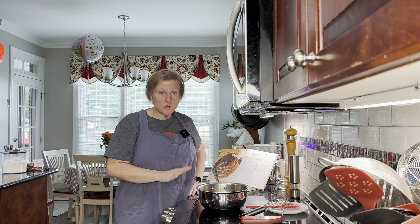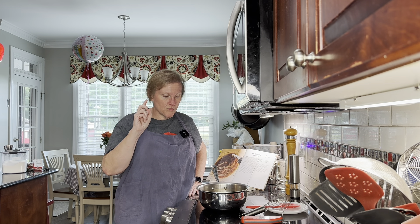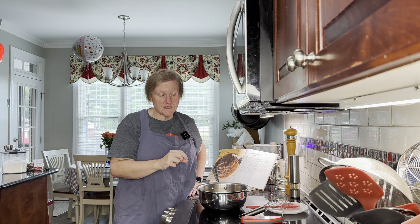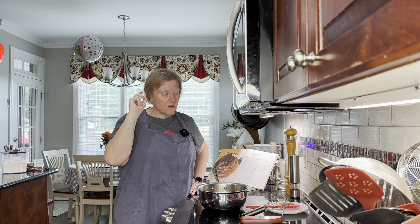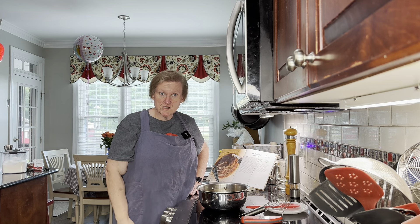We're going to let this cool to room temperature before we use it. Before we store it, we're going to strain out the lemon slices because we don't want to put those in there. And that's it — we will show you what it looks like and let you know what we think in just a minute.